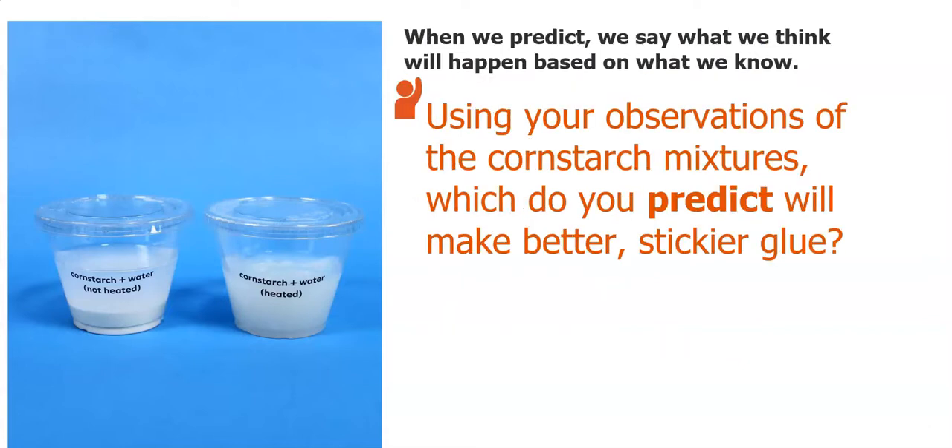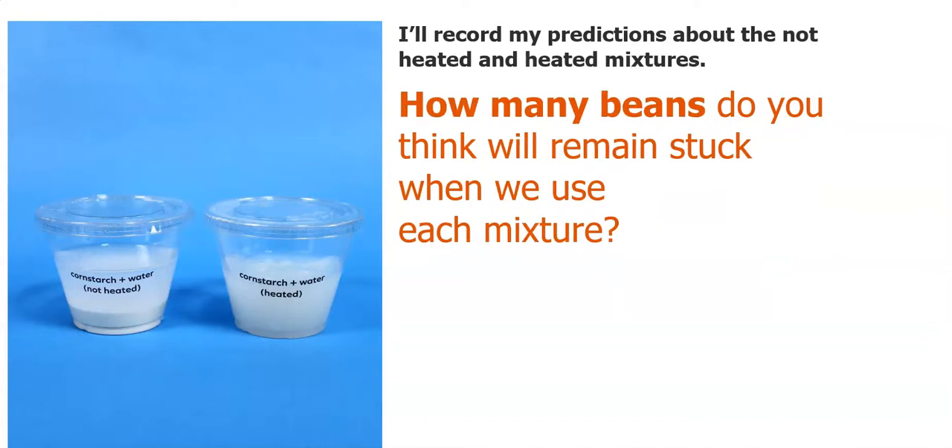Next part, we will make some predictions. Remember, when we predict, we say what we think will happen based on what we know. So using your observations of the cornstarch mixtures, which do you predict will make better, stickier glue — the cornstarch and water that's not heated, or the cornstarch and water that's heated? Pause the video and make your prediction. I also want to know how many beans do you think will remain stuck when we use each mixture? We will use a total of 10 beans per mixture, so write down your prediction for how many beans you think will get stuck on each mixture.